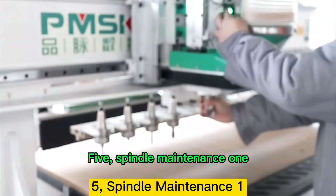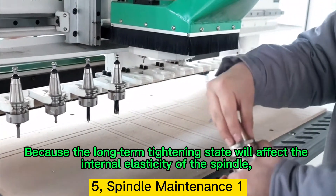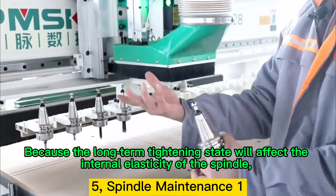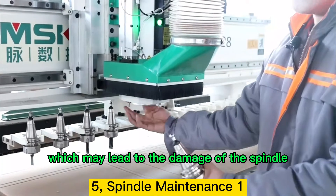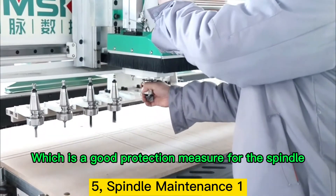Point 5: Spindle Maintenance. When we don't use it, we should take off the tool handle on the spindle, because the long-term tightening state will affect the internal elasticity of the spindle, which may lead to damage of the spindle. When using it, it is installed — this is a good protection measure for the spindle.